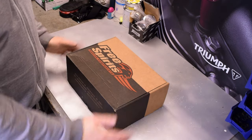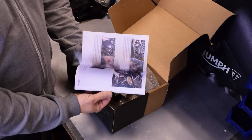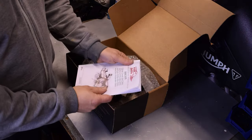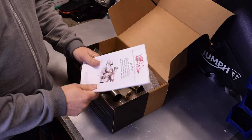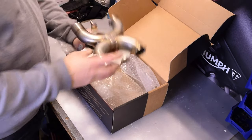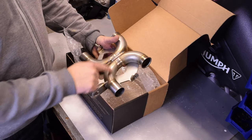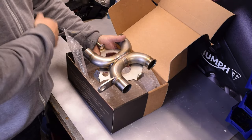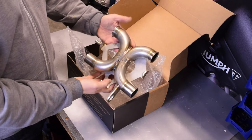This is the box that comes from Free Spirits. Inside, the first thing you come across is the instructions, which are very comprehensive — lots of photographs and instructions in several languages. Inside the bubble wrap you have the X-pipe itself. It replaces the catalytic converter and all it effectively does is put a U-pipe to continue the flow of the exhaust. The Street Twin exhaust comes down, goes into the cat, back out again, and there's a mount where the original shield goes on the front.